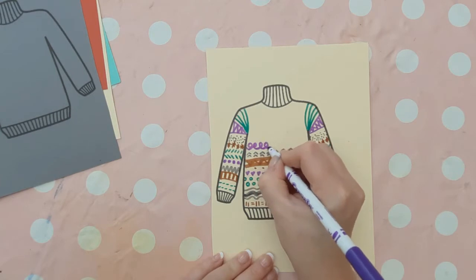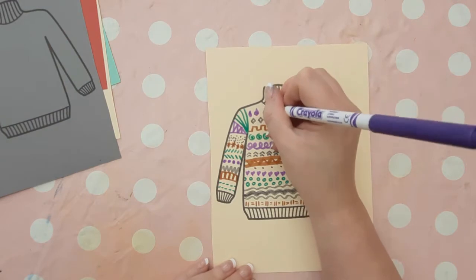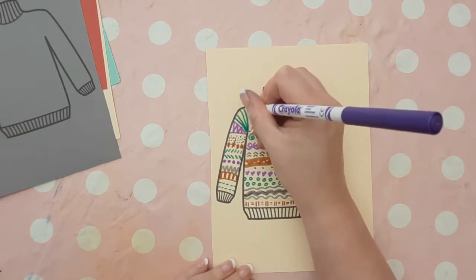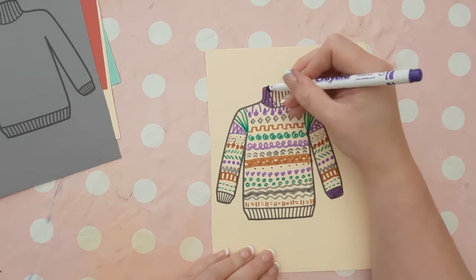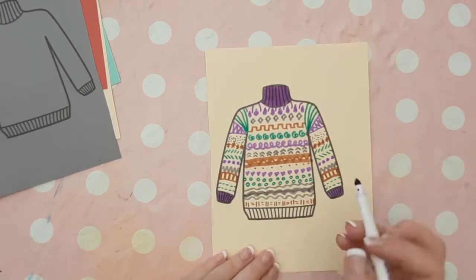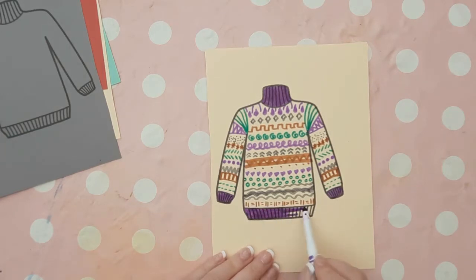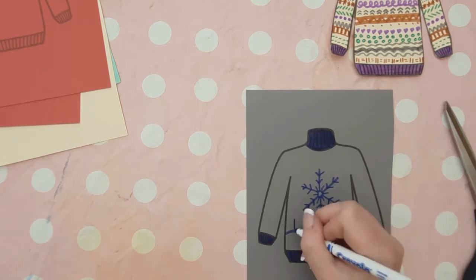You can create a very realistic-looking jumper, and you just do it in felt tip pen so there's hardly any mess. You can color in the collar, the sleeves, and the waistband. I went for a contrasting color of purple because the background is yellow, so you could also incorporate learning about contrasting colors.